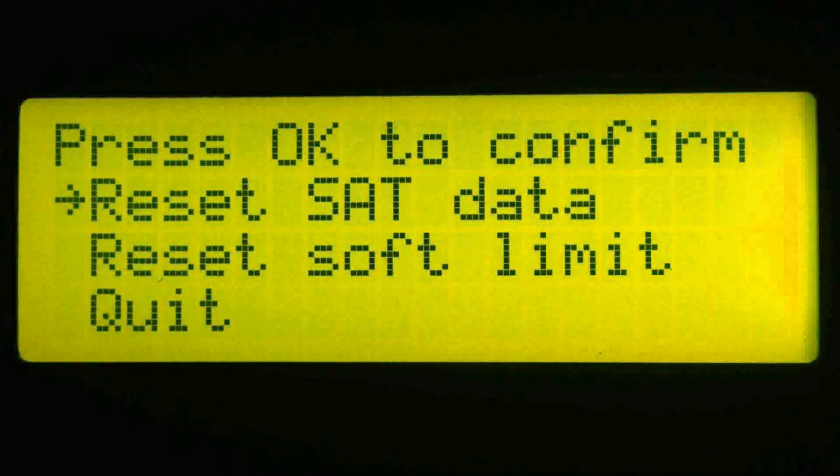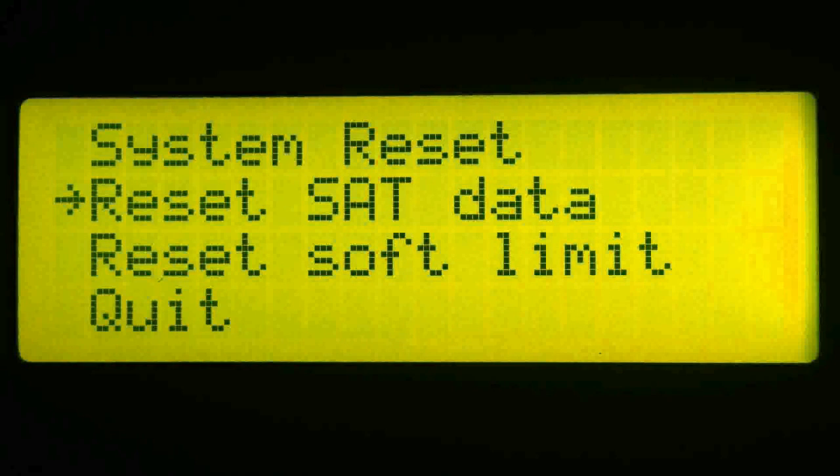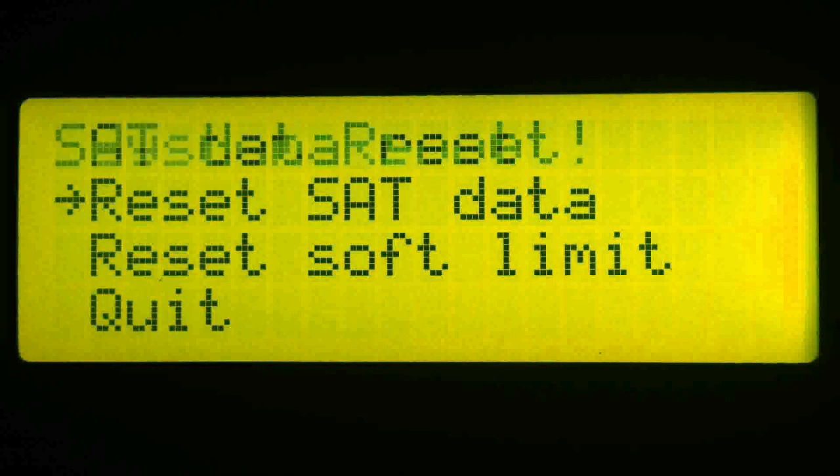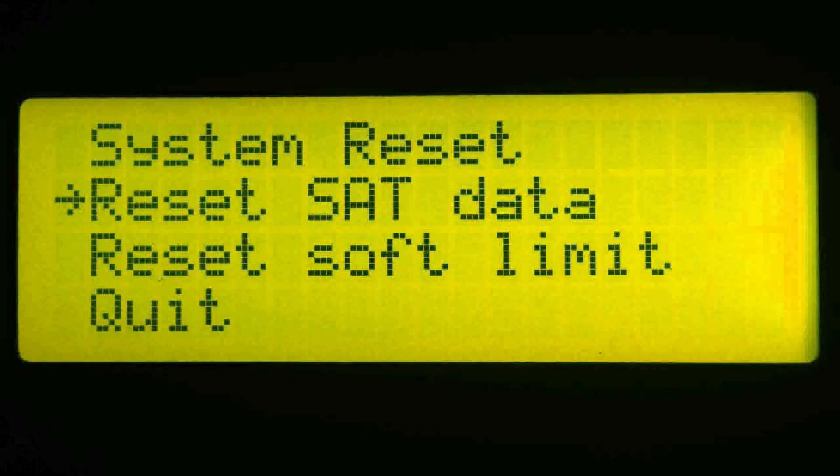There are two types of resets. The first is a reset of the satellite data, and the second is to reset the software limits. Let's go ahead and first reset the satellite data. Highlight satellite data and press OK. Press OK a second time to confirm, and then the satellite data is reset.